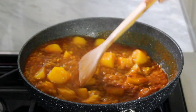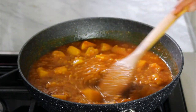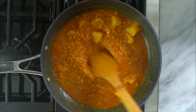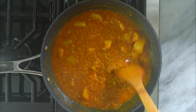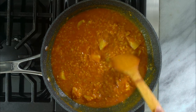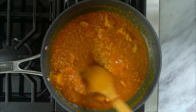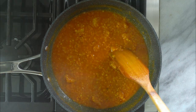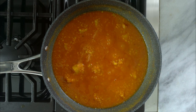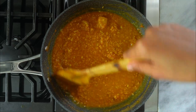Mix it. The lentils may be a little watery at this point, so turn up the heat to medium and continue cooking. It's totally up to you how liquidy or thick you want them to be. What I like to do is whisk the lentil with the tip of the spatula for a couple of minutes — this breaks the lentil a little and makes it creamy. Taste for seasoning; it needs some salt, so I'm adding one-fourth teaspoon. Mix it well. This looks good. Turn off the heat.